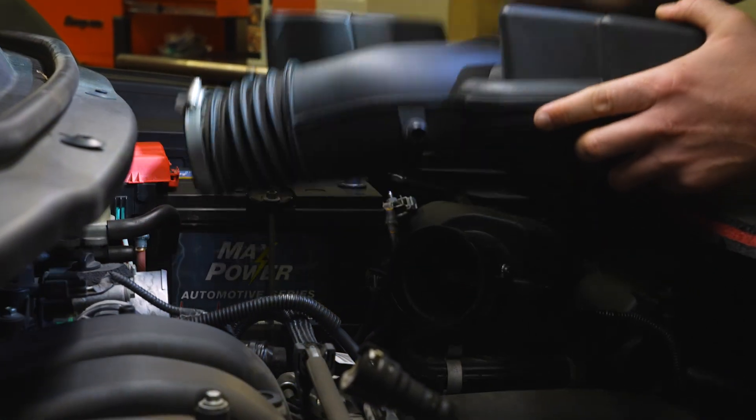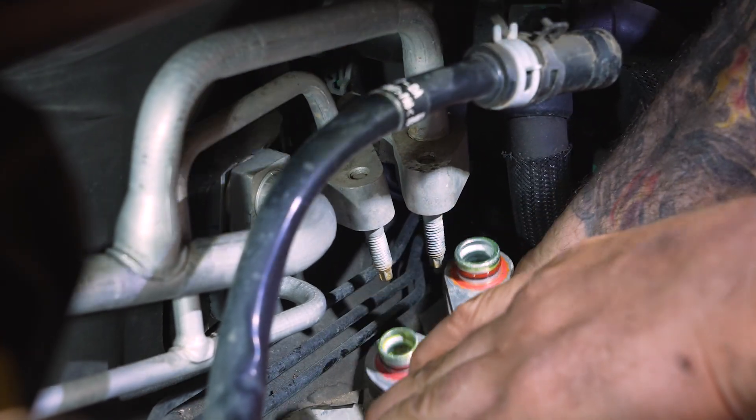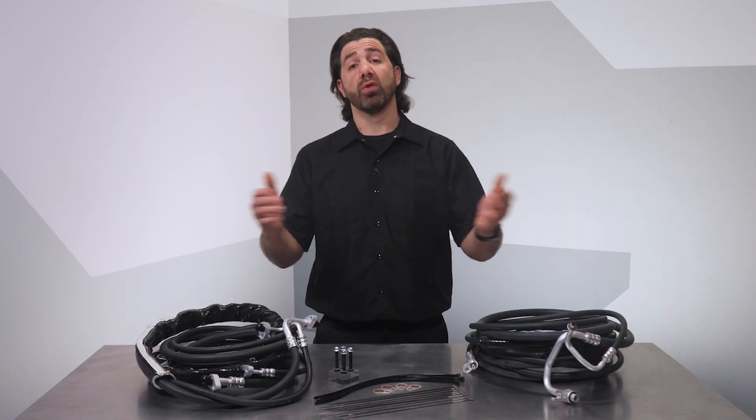Next, access the factory AC line connections at the front of the vehicle. Disconnect the lines at the service ports, then move to the rear of the vehicle to disconnect the lines at the rear evaporator. With the lines free, you can choose to remove them or leave them in place.